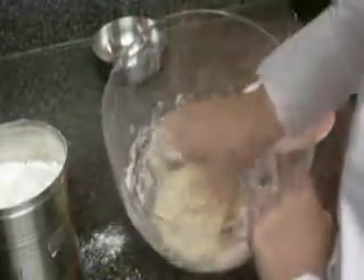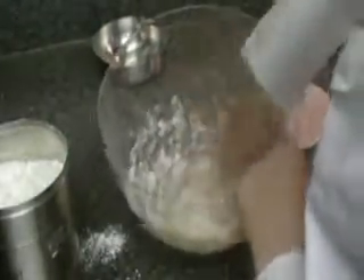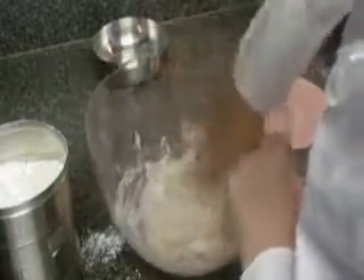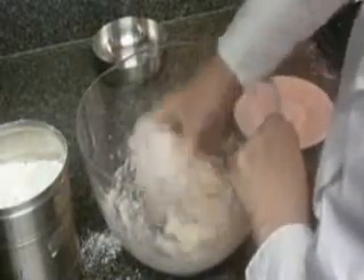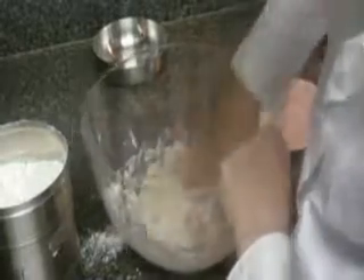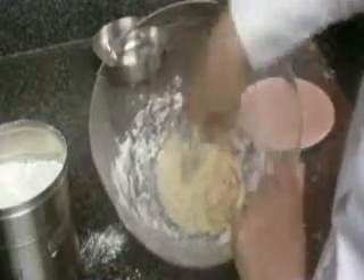Now I'm just going to add a little more flour — it's still a little sticky, still sticking to my fingers, so I'm going to add about a tablespoon or two more. Now we have a nice dough. It's not sticky anymore and you can mix it all up and it won't stick all over the place. You can touch it and it doesn't stick.